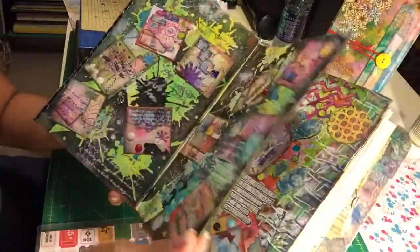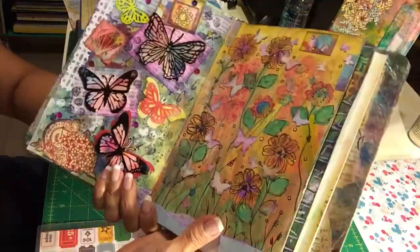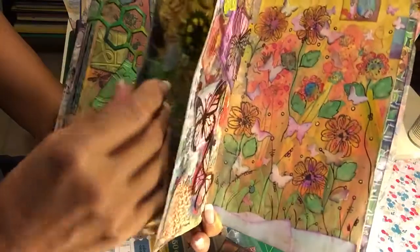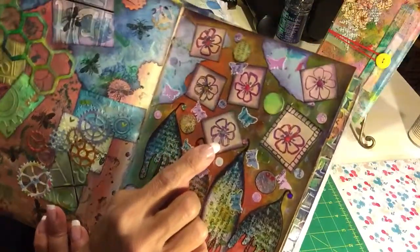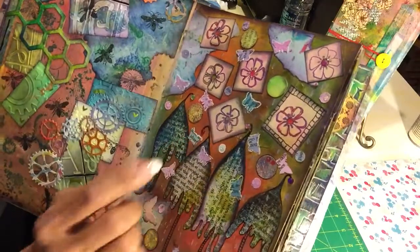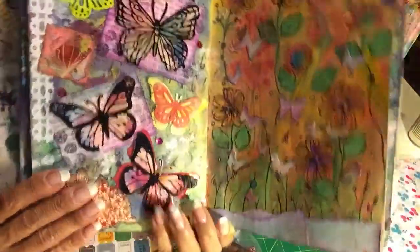The other one I wanted to show you was this one. I had shown before where I stamp — usually I will fuzzy cut the flower, but I thought it would look really nice the way it is. I really liked that, so I thought I'd try it again with the butterfly.